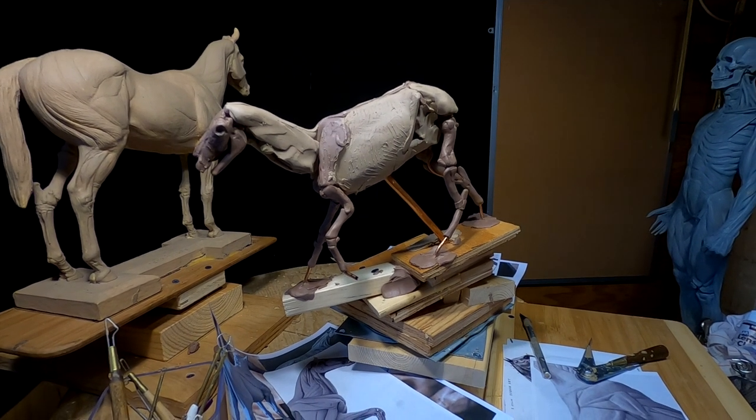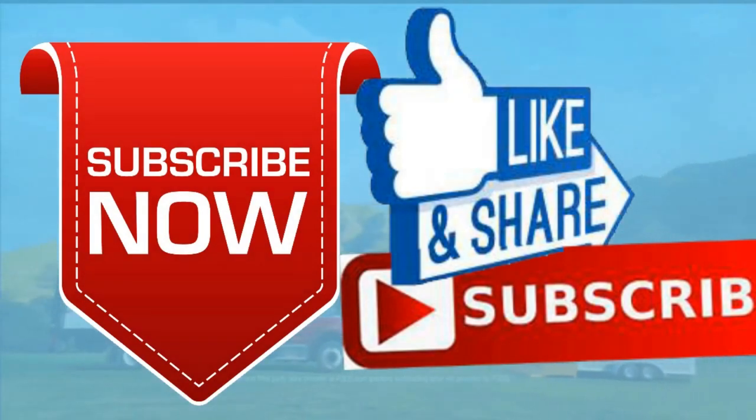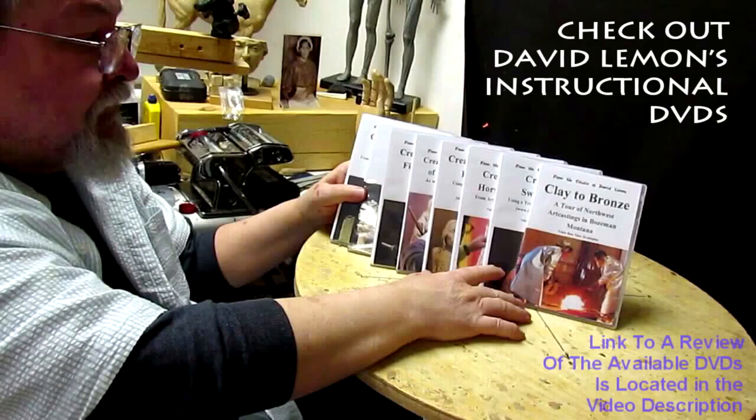All right, until next time — good night, everybody. Give me a thumbs up and share my video. Check out my instructional DVDs at the link down below this video. See you next time.